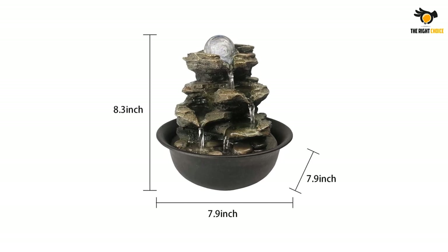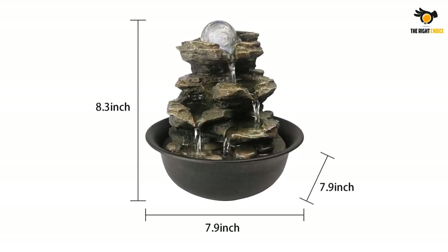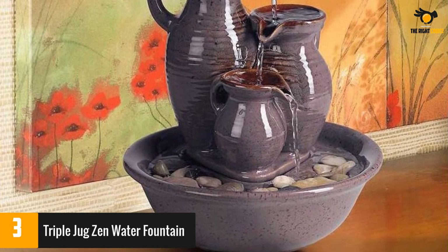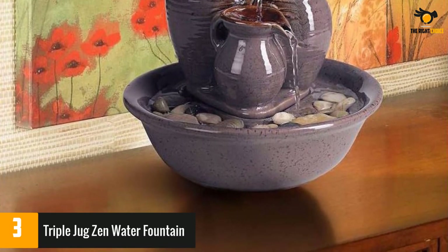At number three, the Triple Jug Zen Water Fountain. This tabletop water fountain is pleasing to look at because the water trickles down three tiers from the jug spouts down to the base filled with river rocks. The pump noise will not overpower the natural sound of water.